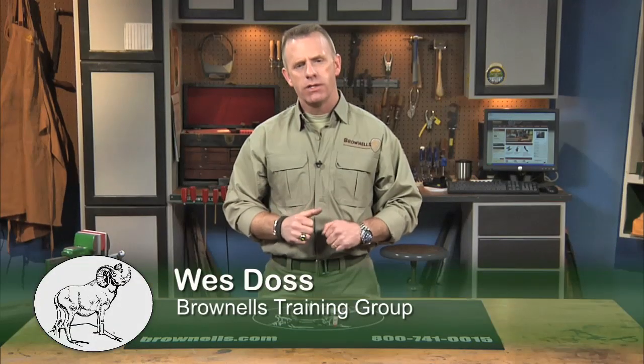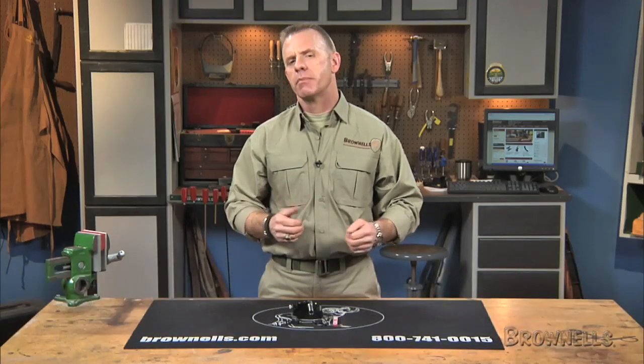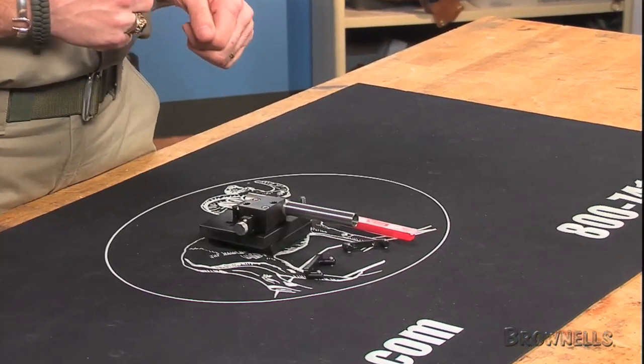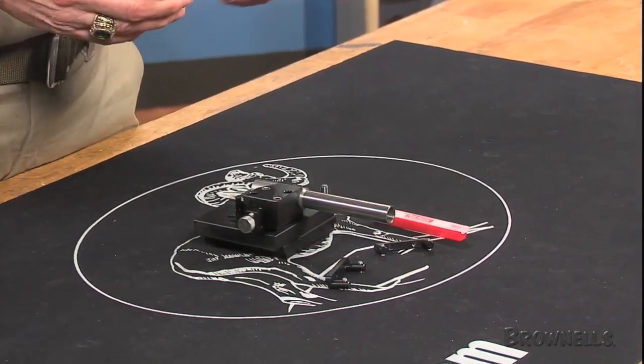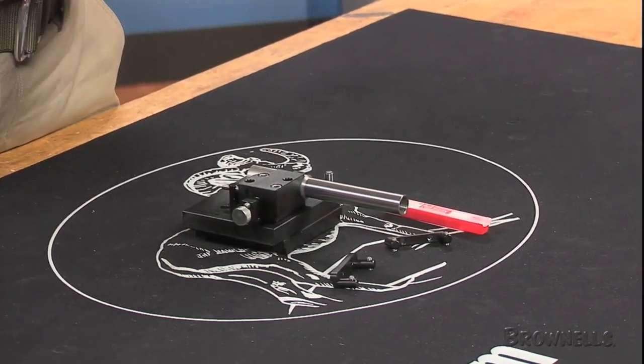The Wiegand Combat 1911 Enhanced Barrel Fitting Fixture is a heavy duty steel jig that serves as a secure milling fixture. It lets you clamp any 1911 auto barrel at correct angles in your milling machine to make accurate, repeatable cuts for your hood length, width, and bottom lug foot height.